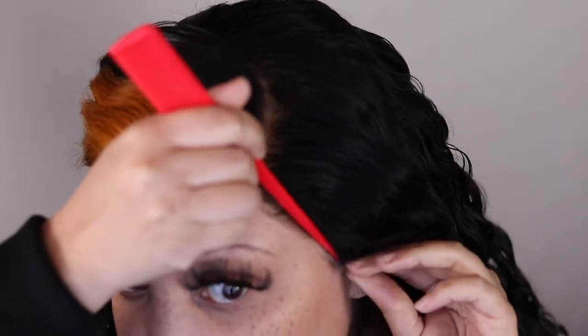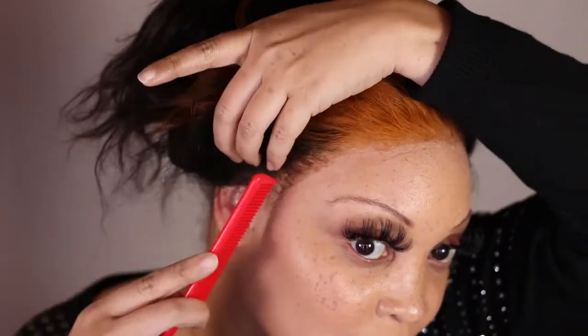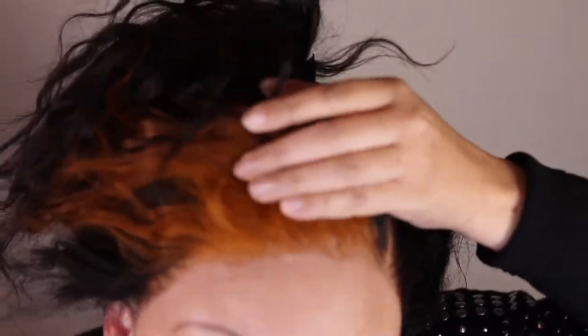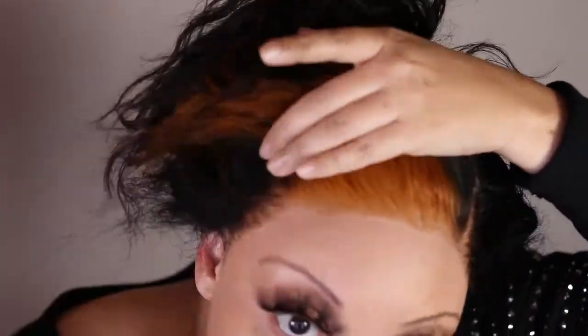Now I'm laying that down on the other side. Here I'm removing the elastic band and checking everything — combing back the hair, making sure the lace is nice and glued down. At this point you can cut off any extra pieces of lace or anything that you need to take off.